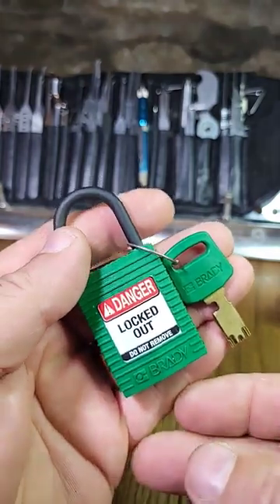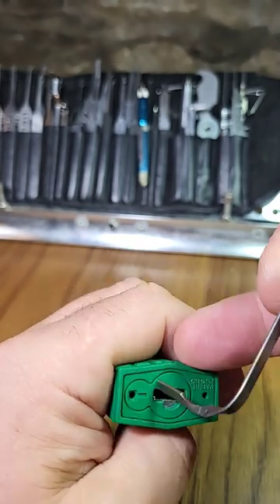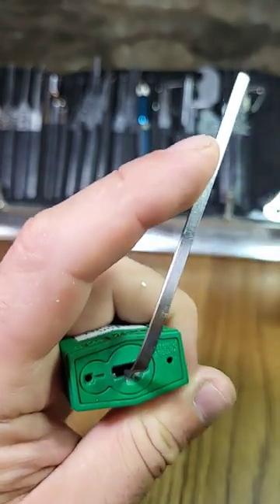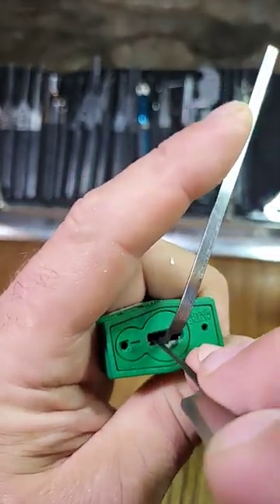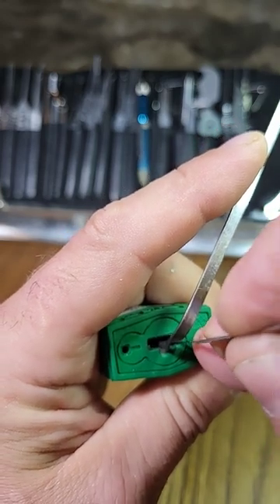This is a Brady slider lockout tagout lock. They are notoriously difficult to tension, and this is a bit of a personal challenge to see if I can tension and pick this in less than a minute. They need a custom tensioning tool.